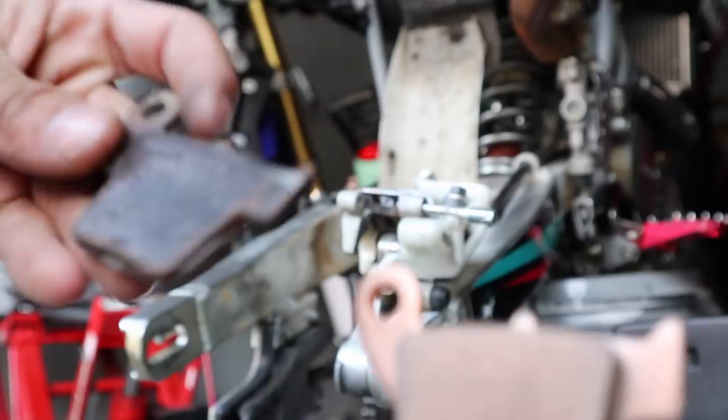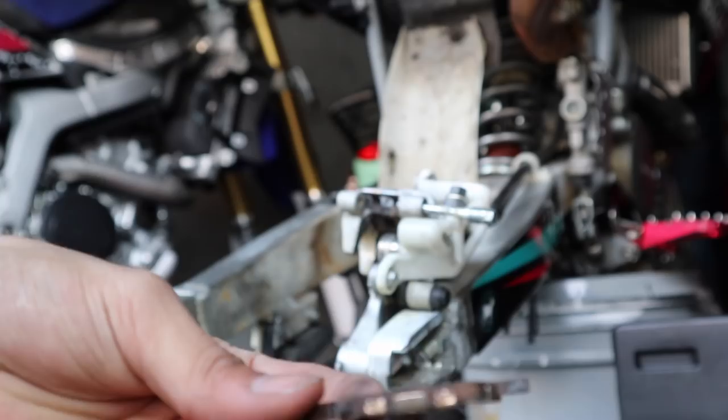This is how it's supposed to look right here, and this is how it looks. Can y'all see the difference? Let me put it to the side. See what I see. Meat and metal. Look at meat and metal, that's the difference.